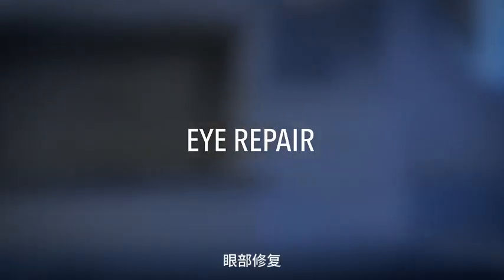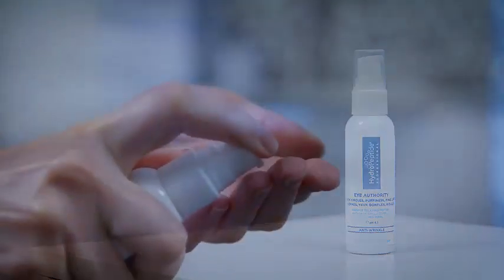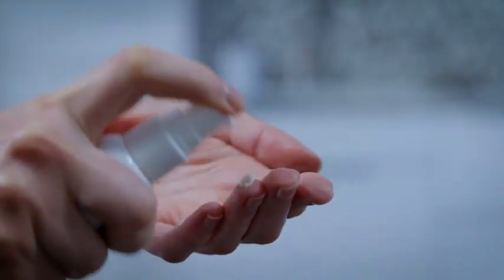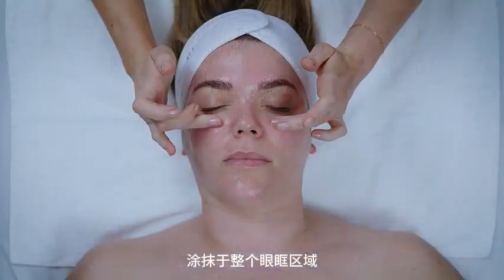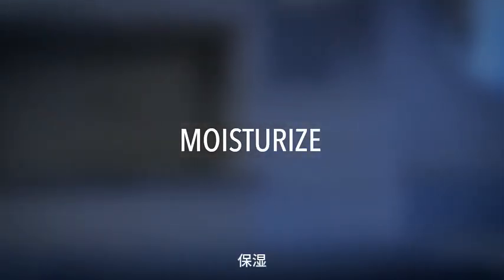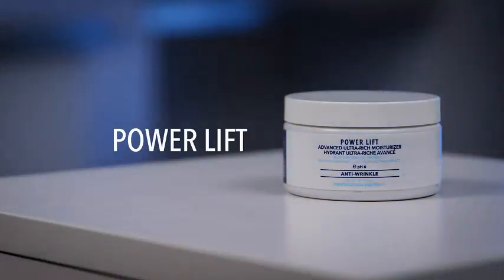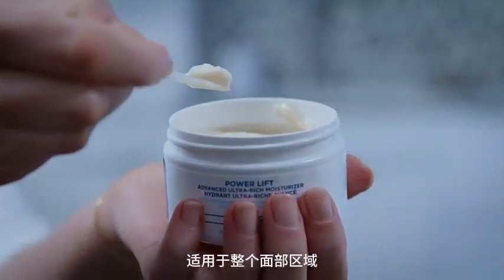Eye Repair. Eye Authority. Apply to entire orbital area. Moisturize. Power Lift. Apply to entire facial area.